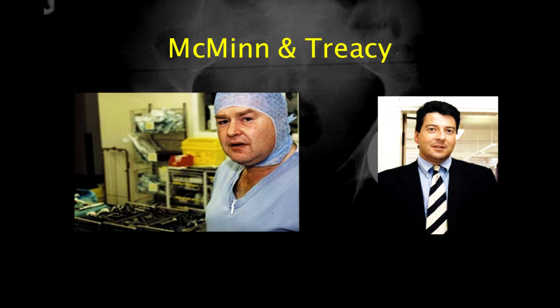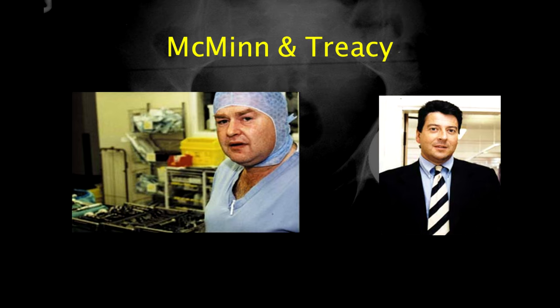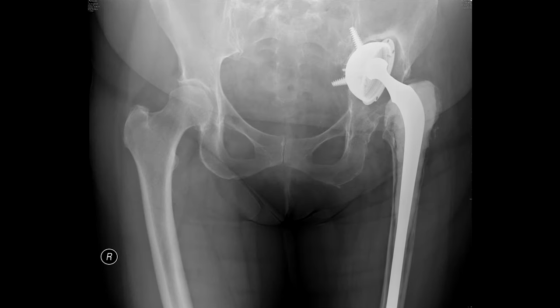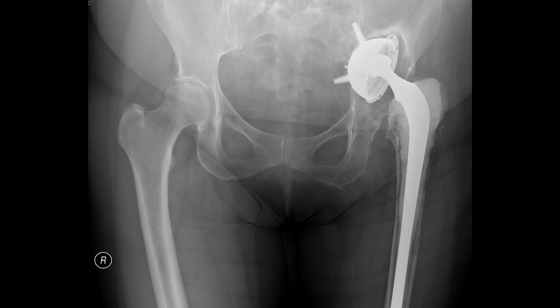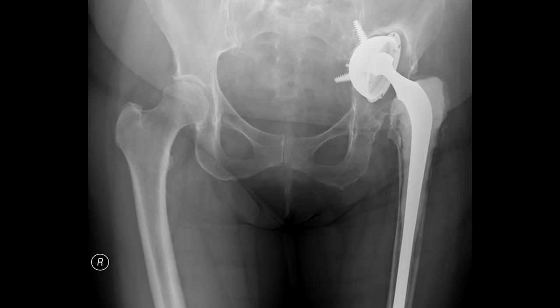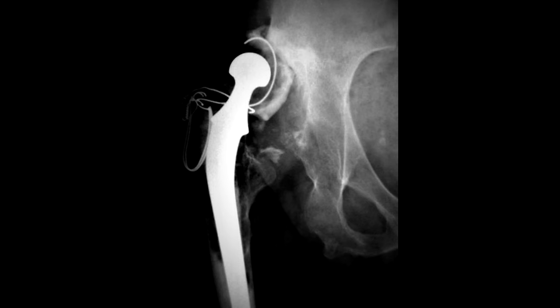In the late 1980s, Derek McMinn became an orthopaedic consultant in Birmingham at the Royal Orthopaedic Hospital. A number of his predecessors had used the metal-on-metal McKee and Ring hip replacements. McMinn observed that these hip replacements did not fail in the same way as the metal-on-plastic Charnley hip replacements. At that time, the orthopaedic world started to realise that metal-on-plastic hip replacements cause wear debris to which the body reacted. The reaction caused the components of the hip replacements to become loose, and sometimes there'd be catastrophic bone loss around the implants — these problems are very difficult to sort out, particularly in male patients of working age.